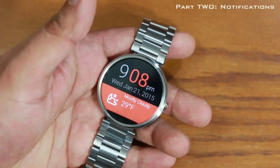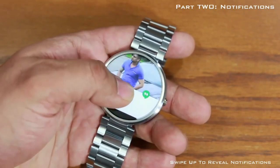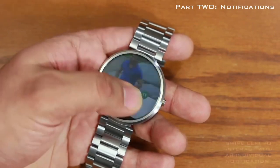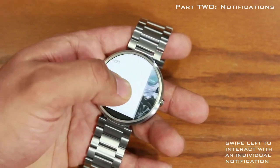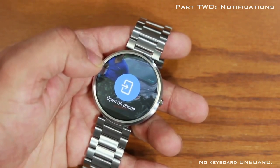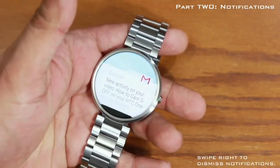Now let's go over notifications. Notifications hide at the bottom — slowly swipe up to bring up the most recent one. Here's a Hangouts message that says 'test' — I sent myself one so you can see it. Swipe left for conversation history, swipe left again to reply by speaking your response. You can also say 'Open Hangouts application on the phone' to open it directly.